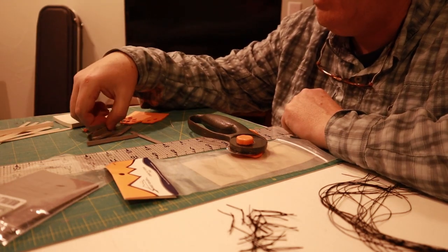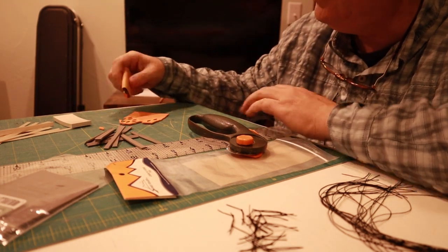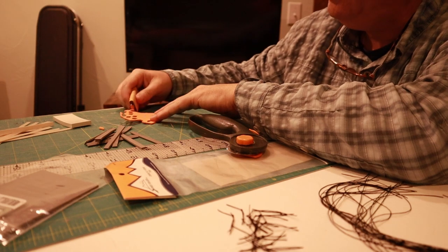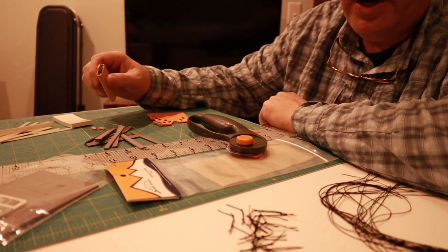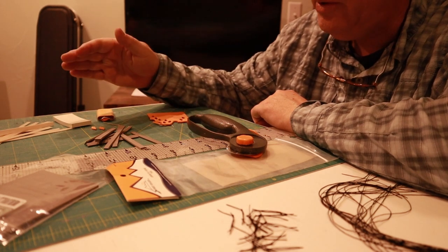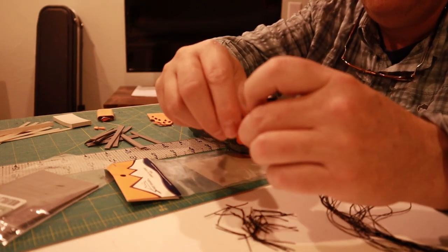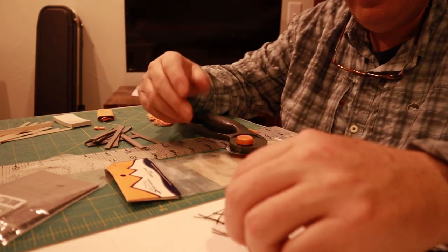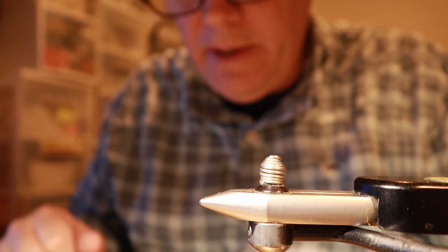I've cut up the wings, a whole bunch of bodies, and some strike indicators that you can just press out. The hard surface below helps so you're not cutting into your hardwood table. It's a lot slower if you try to put all this together with each fly. But if you set up and cut all your wings, bodies, and strike indicators at once — and for this one there are also legs you'll need, basically four legs tied together and one in the middle — you'll see when we're tying how that helps.